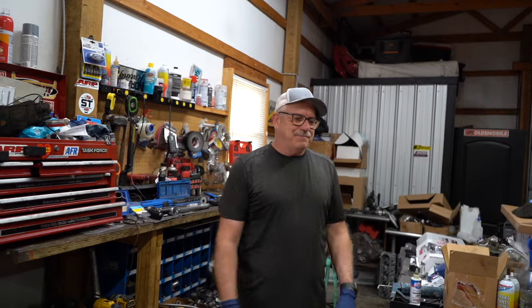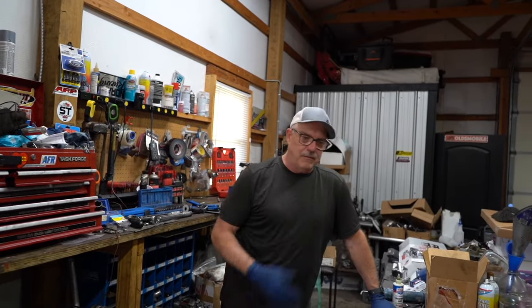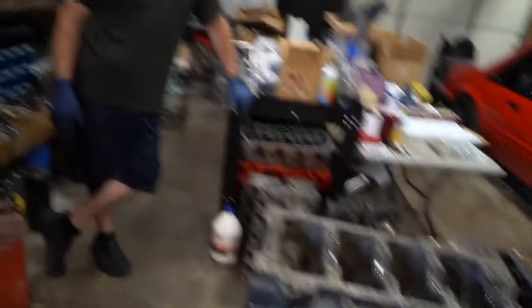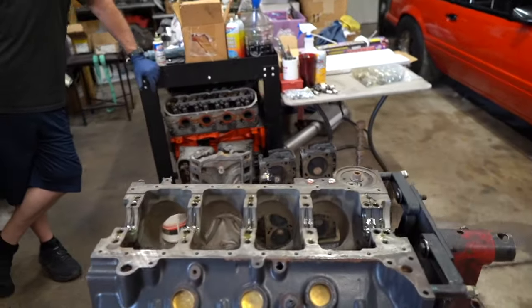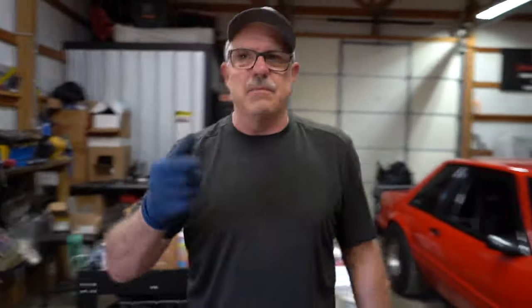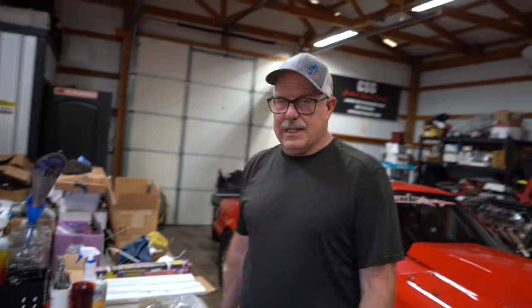I think I got enough stuff to put the short block together, and then we're going to have to go through his stuff and just see what he's got. I think we're going to be missing some rocker arms — his are stamped steel rockers and I refuse to put that stuff on here. He doesn't care. He just said whatever I need, let's do it.